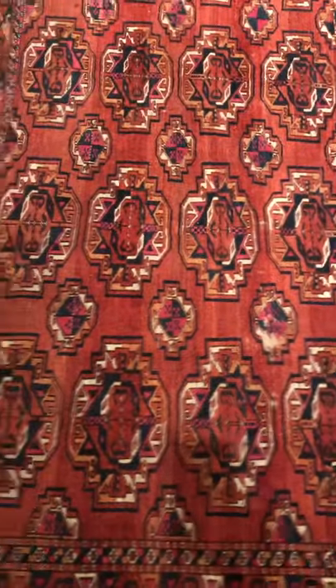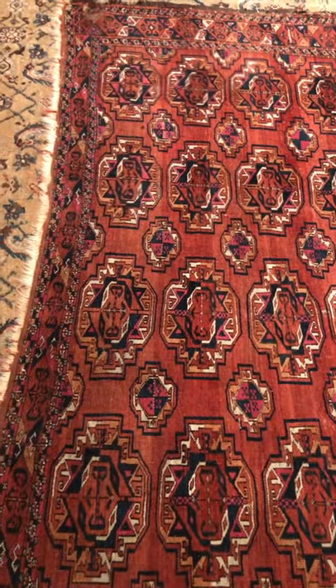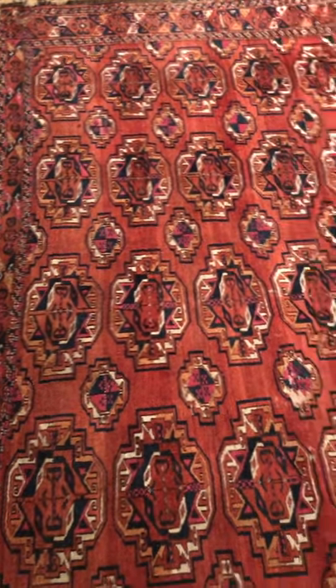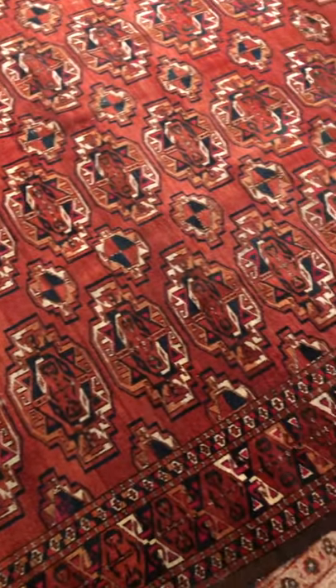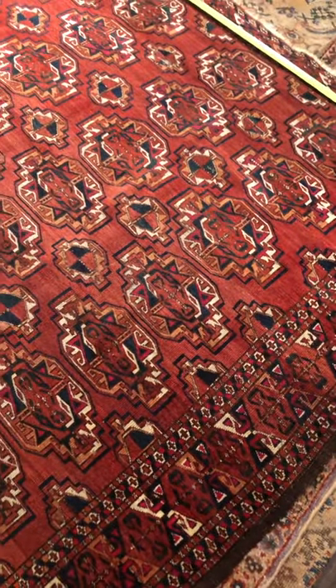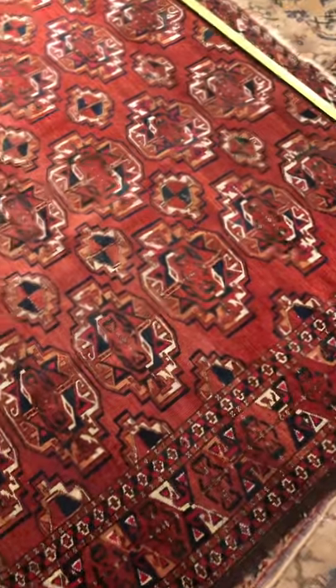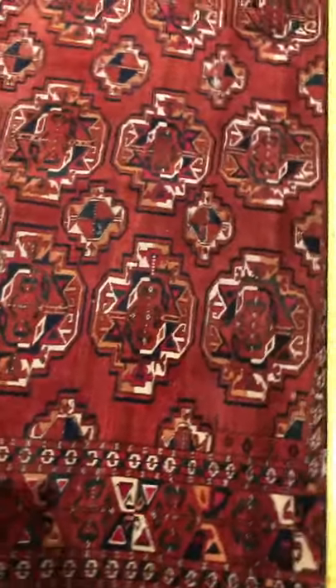The making of the rug was a wonderful ritual that was full of joy at that time, and you just get a really great result. The fact that rugs like this are kicking around in rug stores waiting to be bought is a wonder to me.